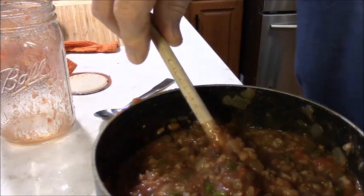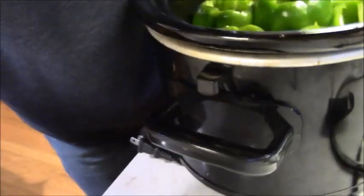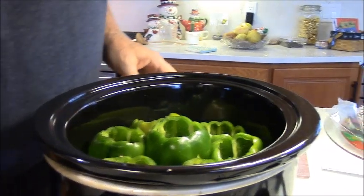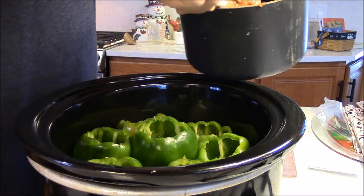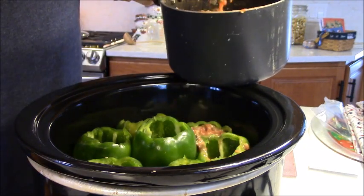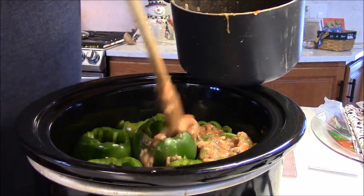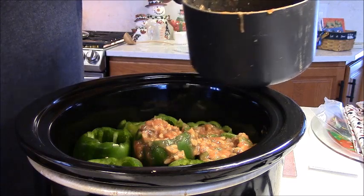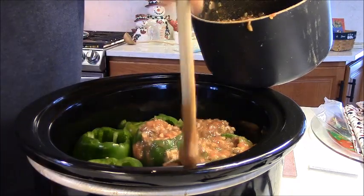There's going to be plenty of this. I'm going to lift the camera up over here. I'm going to spoon this into the peppers — it doesn't matter if I spill some because it's all going to be dumped on top anyway. So I'm just filling these guys up, tamp them down a little bit. It's loose enough that I can see it filling in around everything inside those peppers.